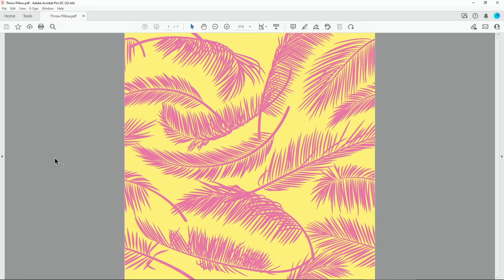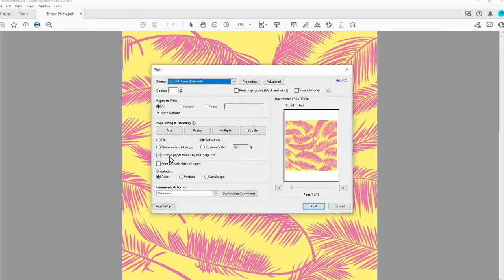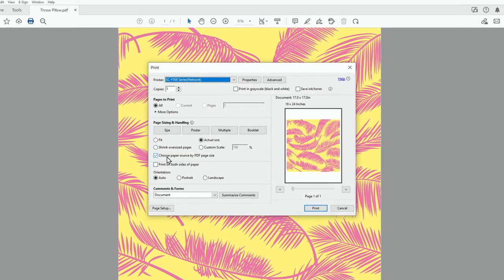Once you have the finished design for your throw pillow, this is how to send it to the F570 printer. For Windows users, click the print button. Check 'Choose paper source by PDF page size' if it is not already checked.